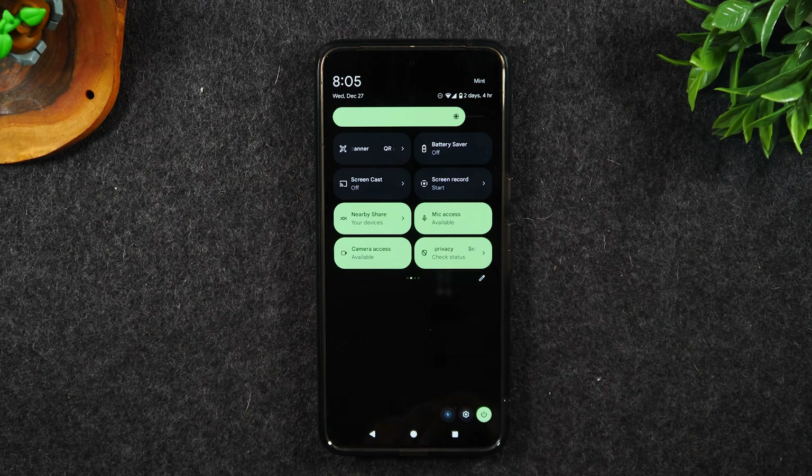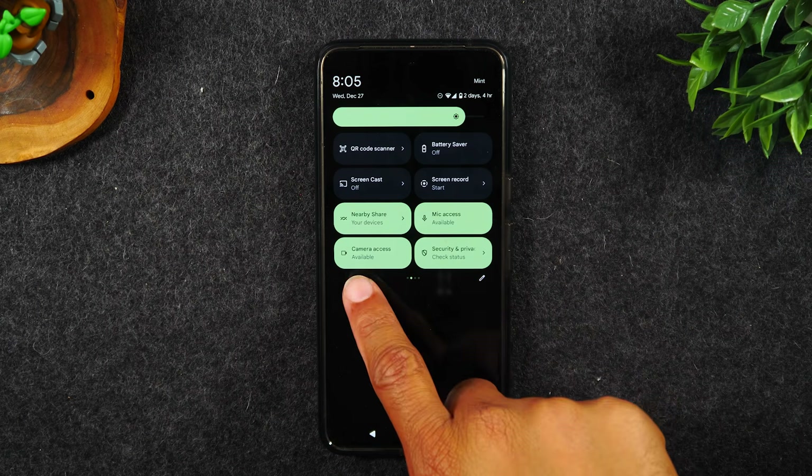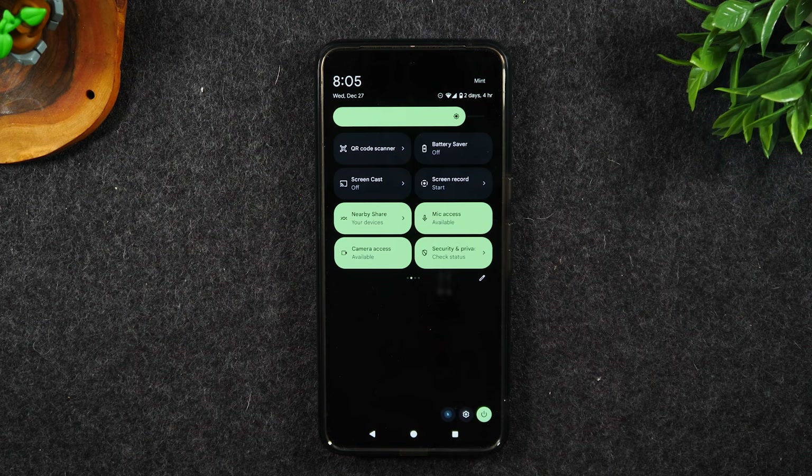If you need to scan a QR code, there is a shortcut for it right there. You want to mirror your phone to your TV — simply tap on the screencast button. And nearby share can be used to simply share pictures and videos with any other people in the area that have an Android phone.